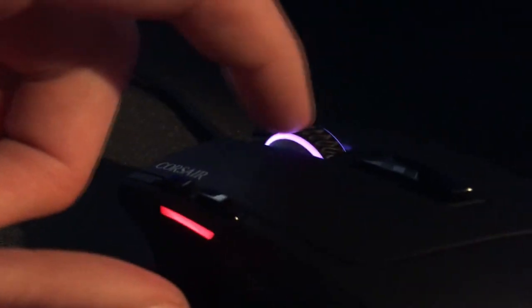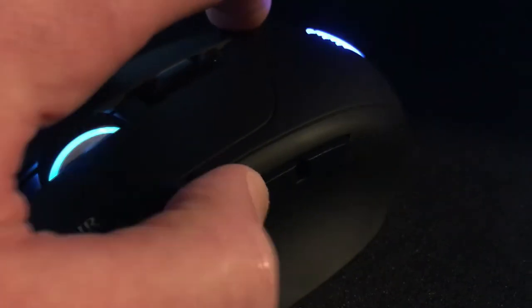The scroll wheel is rubberised and it has got a little texture on it so it's easy to grip. It has got a remappable button here but I don't like the positioning of that so I don't use it. It also has two additional remappable buttons which I use a lot — they're in a really nice place.